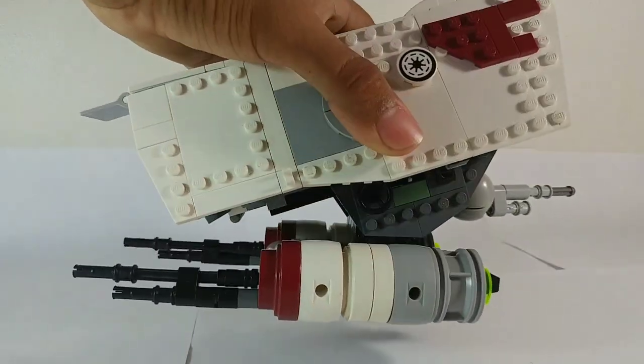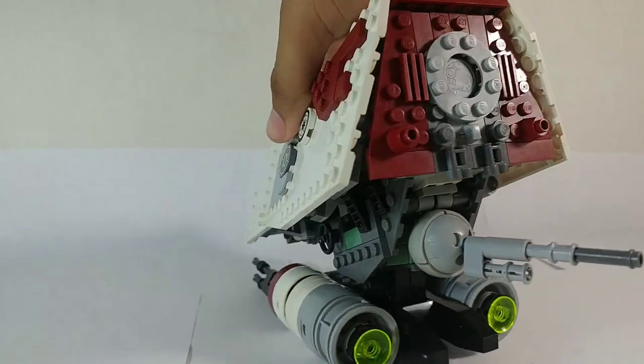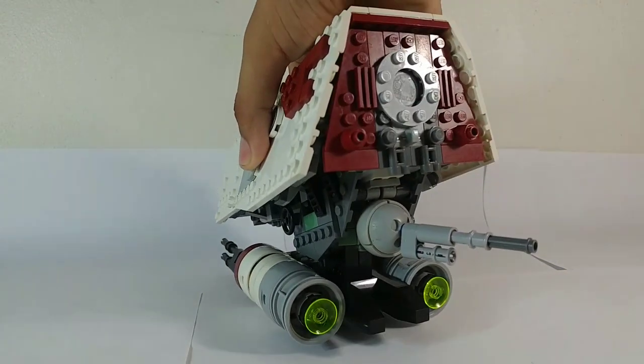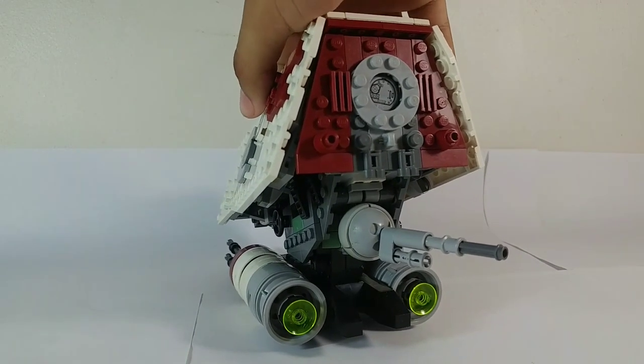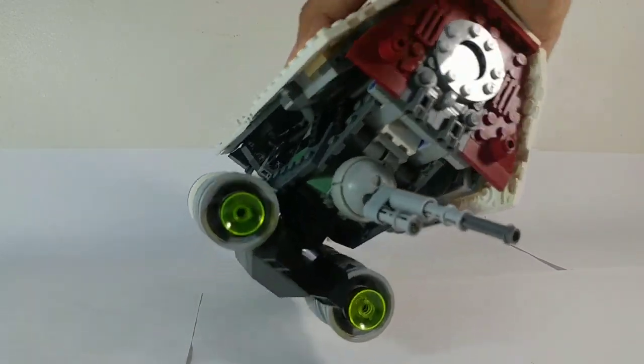On the other side it's pretty simple — just bricks. On the back it has these two thrusters, which are pretty big, so this thing can go pretty fast. But I'm assuming that because of its height and center of gravity, you don't want to go at high speed and take any curves with this because it's going to tip over.